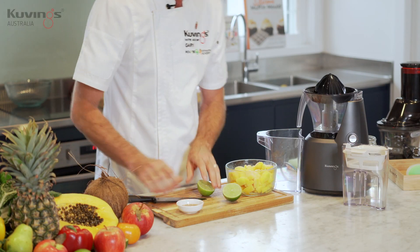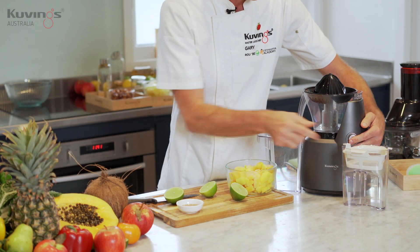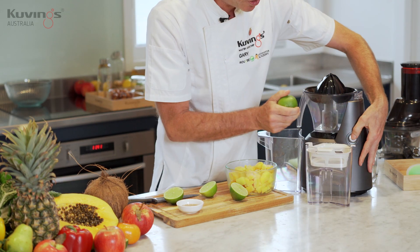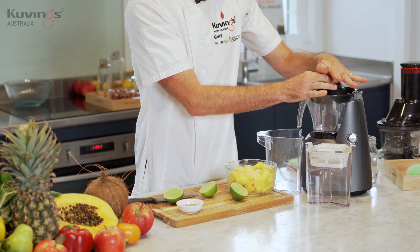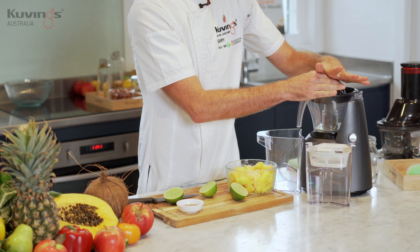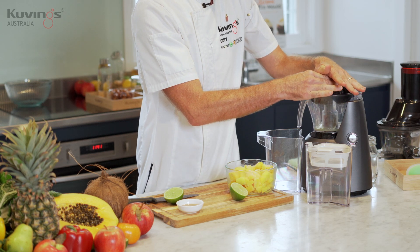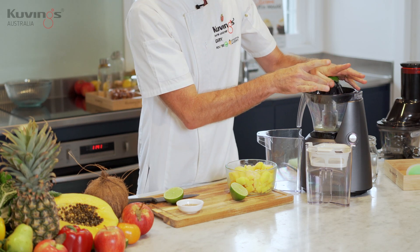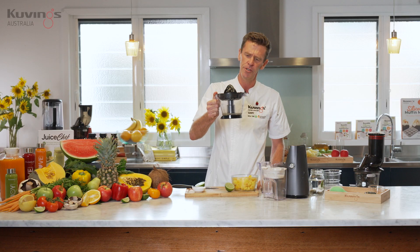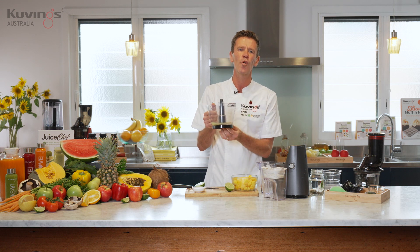We're just going to cut that one up. I've got a second lime here, I'm going to grab that one as well and show you how easy it is to use the machine. Switch it on. That's all it takes to extract the maximum amount — you're going to get so much more with so much less work. It's got a nice jug underneath which catches the juice for you.